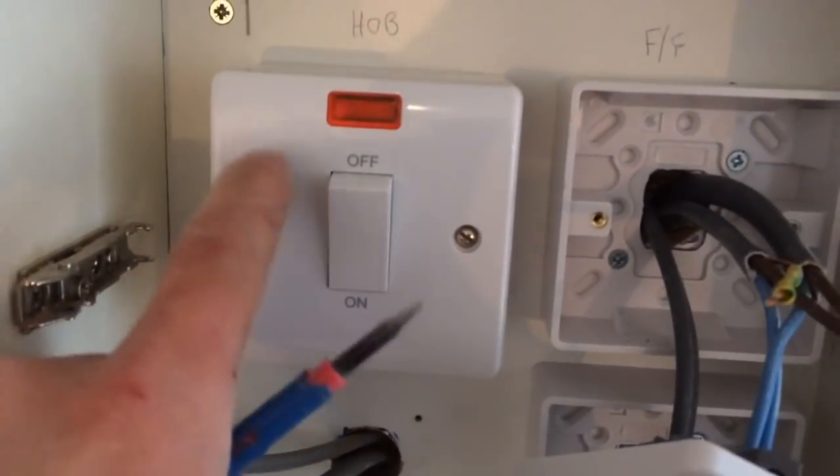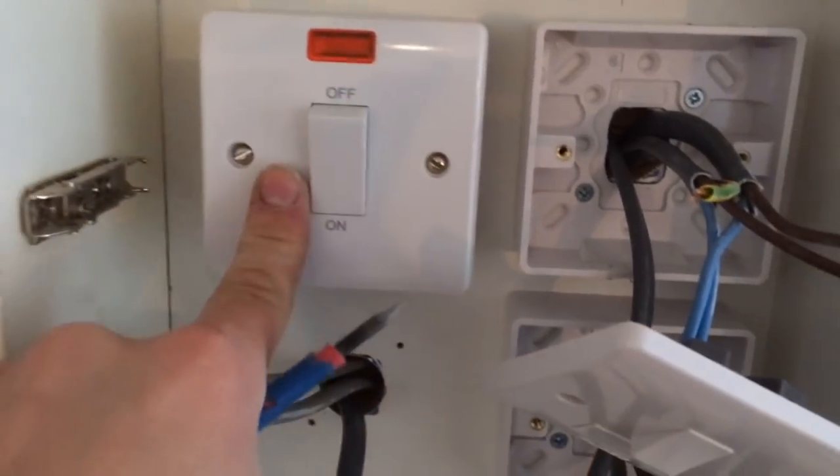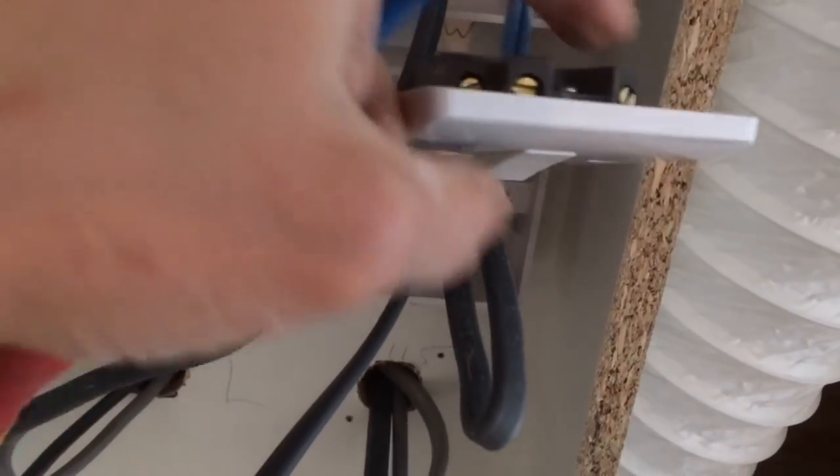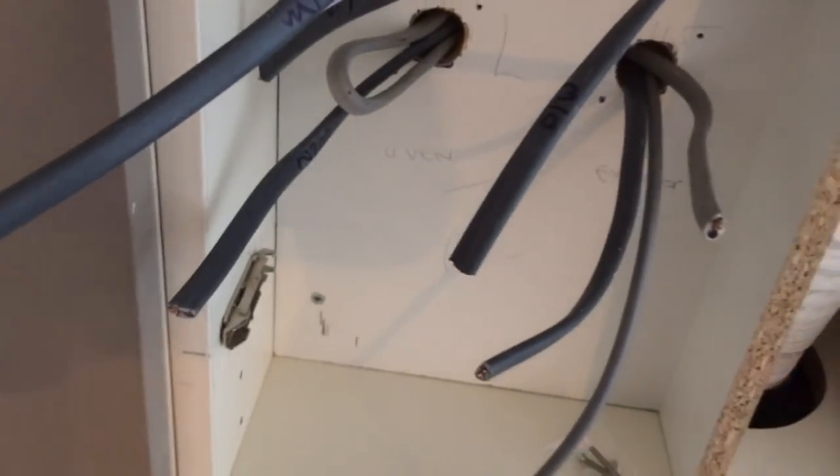Just starting to second fix these switches. I've got a 45 amp double pole for the hob. Just normal switches for your spurs. Yeah, just make sure you get your cables in the right order. Yeah, so it's going well.